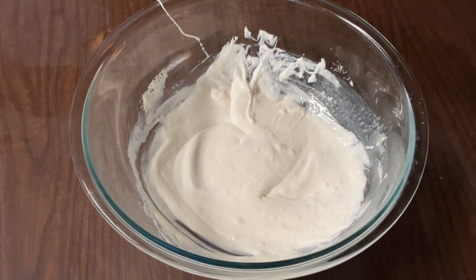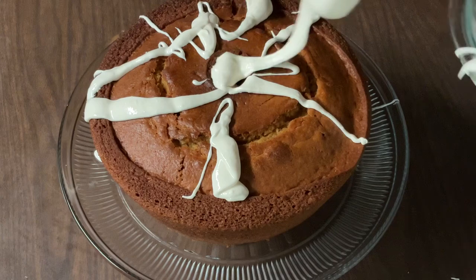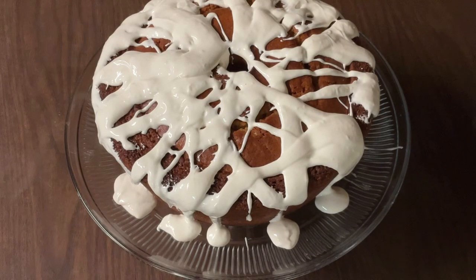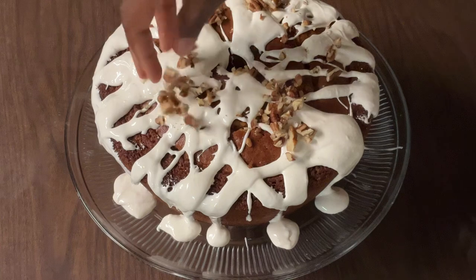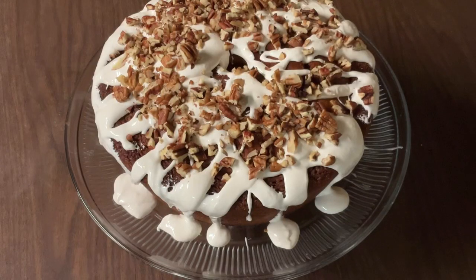All right, my friends. Just that quickly, our marshmallow glaze is complete — see how simple and easy it was? Now we're ready to get our pound cake some sugar. And there's one more thing we've got to add to it — some chopped pecans right on top. I toasted them on the stove until they were crisp and warmed through. Just like that — isn't that pretty? And there you have it, my friends: sweet potato pound cake.